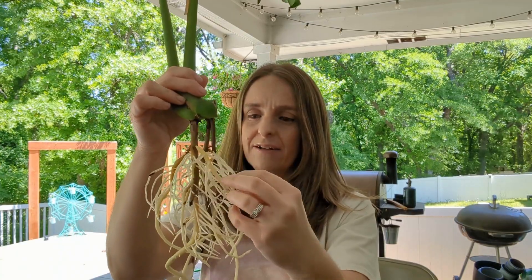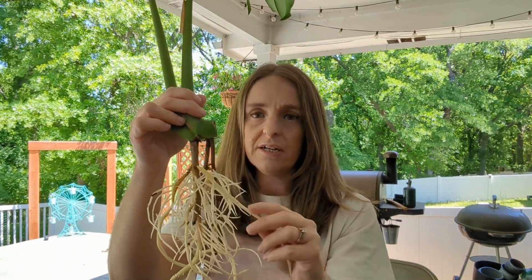Hello and welcome back to my channel Crow Roots. Today I decided to bring you guys along. I've been growing this cutting of Monstera deliciosa in a clear vase in my kitchen window for probably months now.